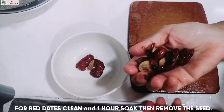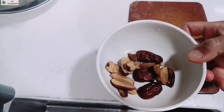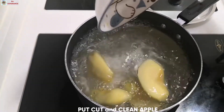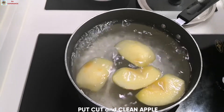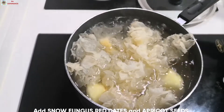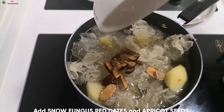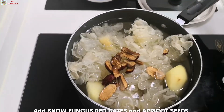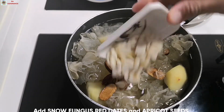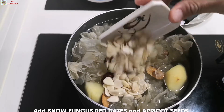Yan ready na po yan, and then the other ingredients hugasan na rin po natin. Pakulo na po tayo ng tubig at ang una po nating ilagay ay yung apple po natin, and then yung snow fungus — malinis na po, wash already — and then yung dates natin. Then ilagay na rin po natin yung apricot seed natin, yung dalawang klase po ng apricot seed.